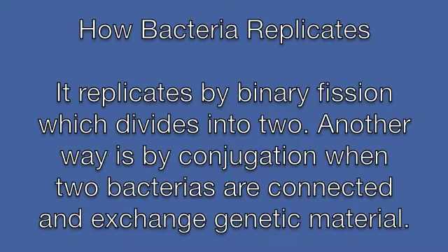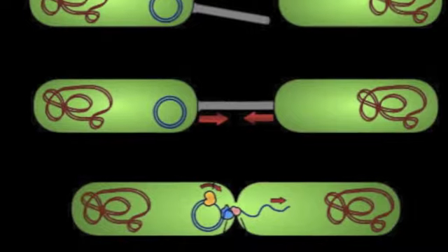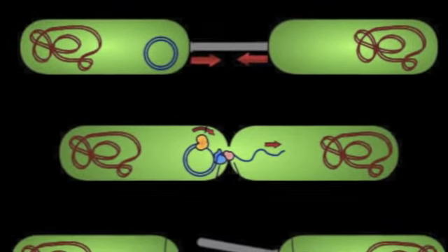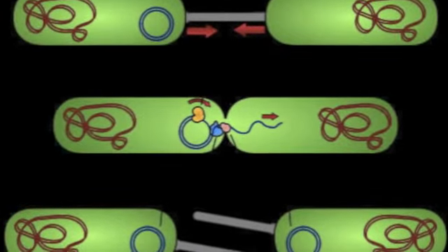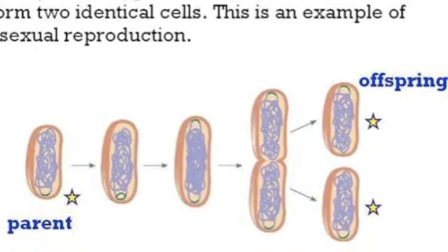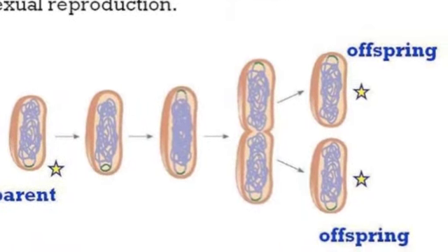This is how bacteria replicates by binary fission — when it divides itself into two. As you can see from the picture, the two cells are exchanging genetic material into each other. This process is called the conjugation process. Binary fission is when a cell divides into two to make two identical cells. This is an example of asexual reproduction.